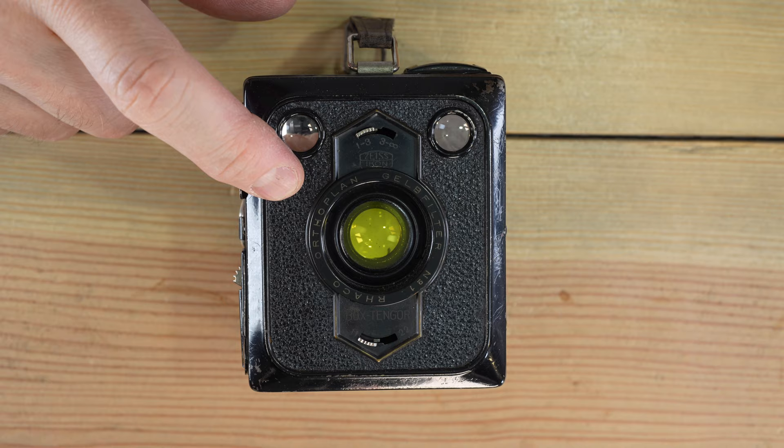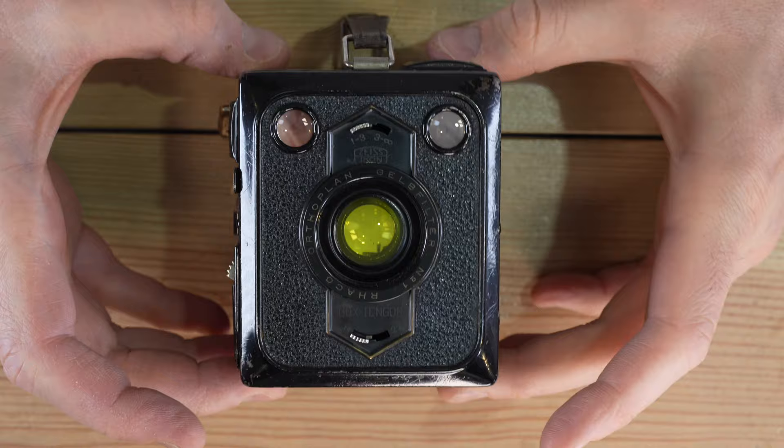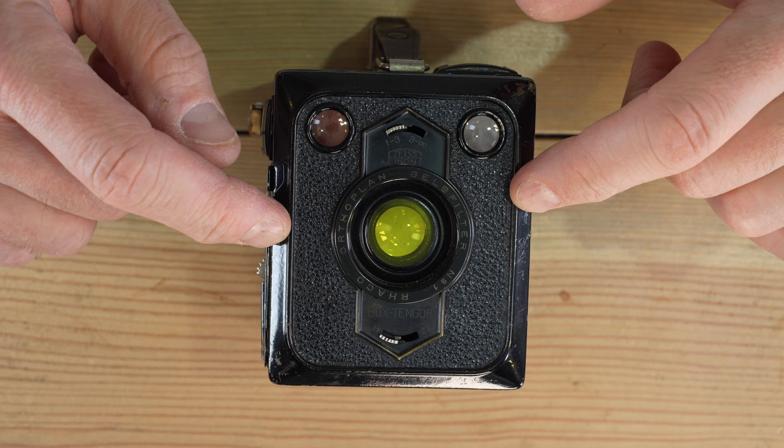Hello everybody, and welcome to my video on the Zeiss Icon Box Tengor 54 half-frame. This takes half-frame 35mm photos? No. The old original half-frame was 645. This takes 645 photos, what we think of today as medium format. Half-frame 6x9 is 645.